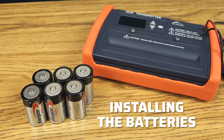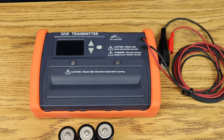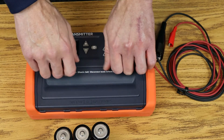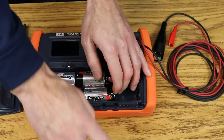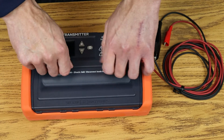Installing the batteries. The transmitter requires six D-cell batteries. When installing batteries in the transmitter, make sure the leads are not connected to anything. To open the battery compartment, loosen the two thumbscrews and pull. Place three batteries in each slot, observing the polarity indications. Replace the battery cover and secure the thumbscrews.